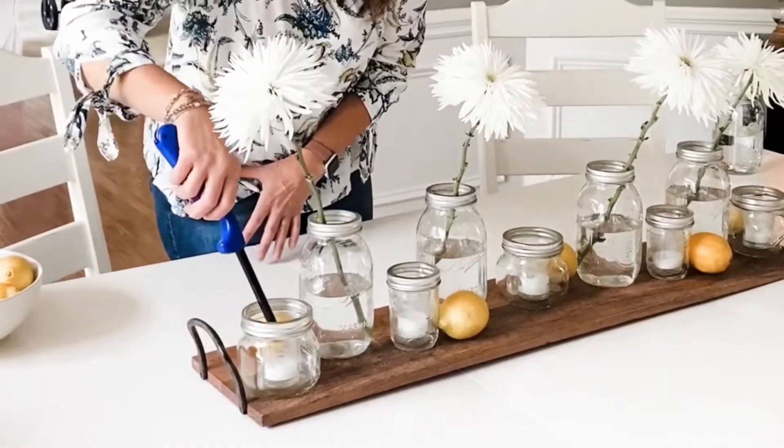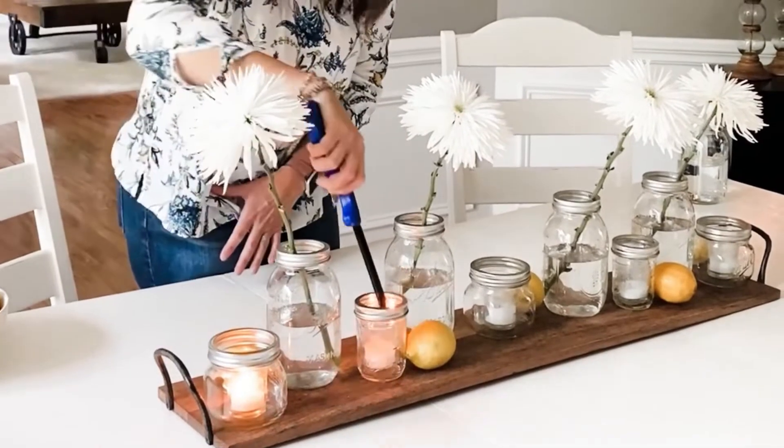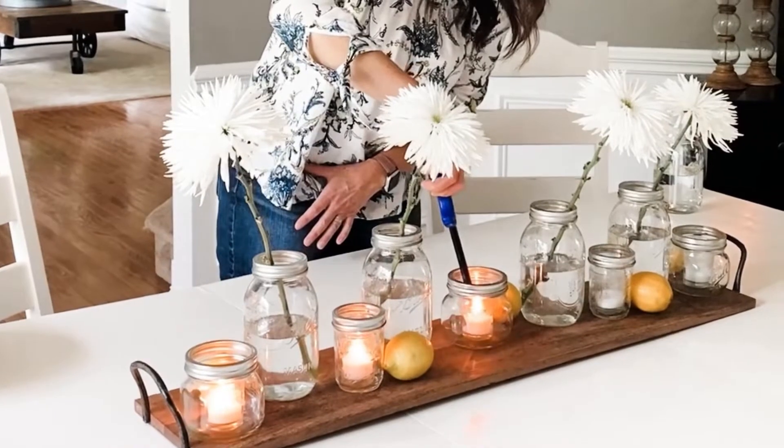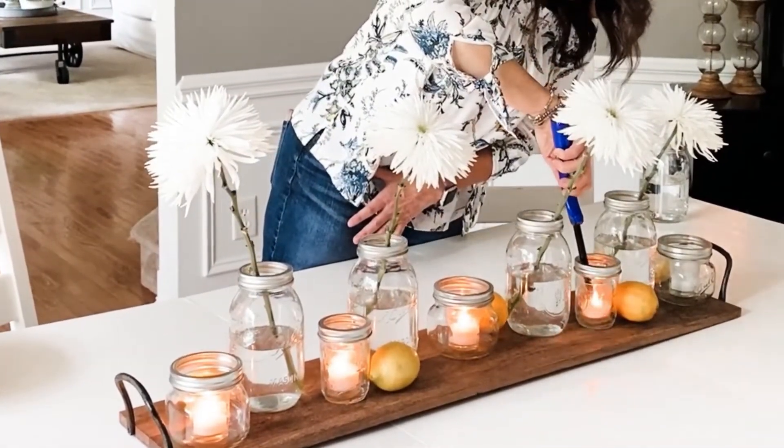Then once everything was in place I lit the candles and I was done. This is such an affordable centerpiece you can use all summer long. All you need to do is replace those flowers and lemons, or if you want to, you can even use faux to get the perfect look.